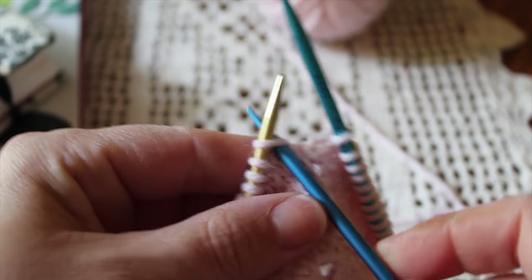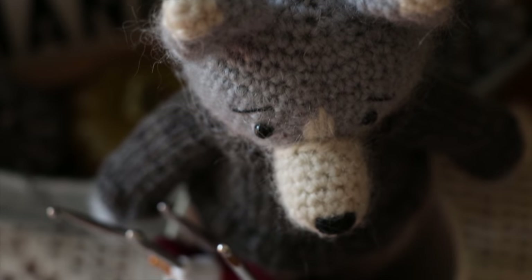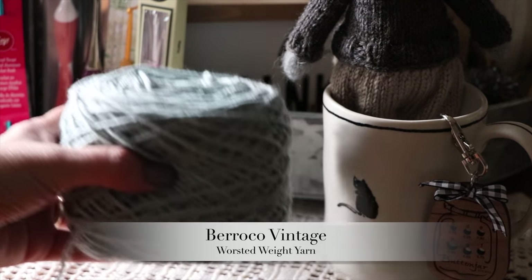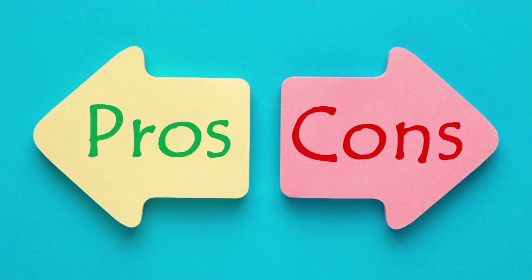I'm Elise from the blog lepetitestcrochet.com. One thing I want to stress before we get into testing all of these crochet hooks for amigurumi is that we all have personal preferences, and what I prefer may not be what you prefer. I'm going to use the same yarn for each hook, and they are all 3.5 millimeter hooks. I also made an infographic comparing each hook with links, prices, pros, and cons — you'll find it in the description box below.